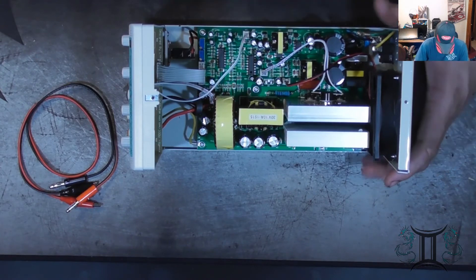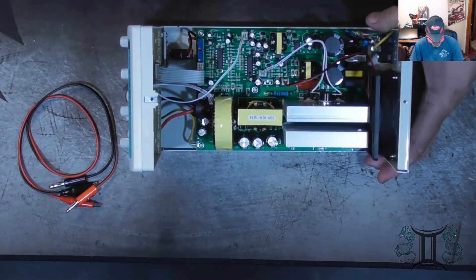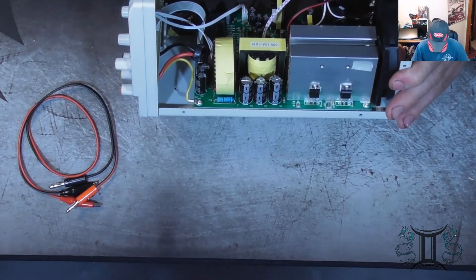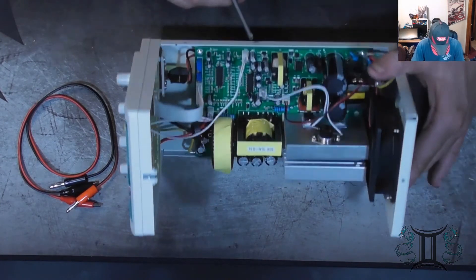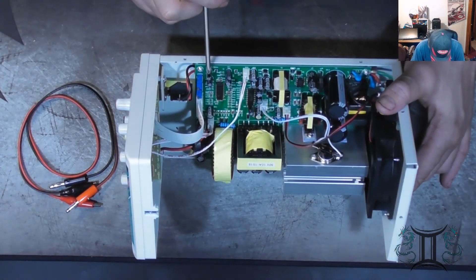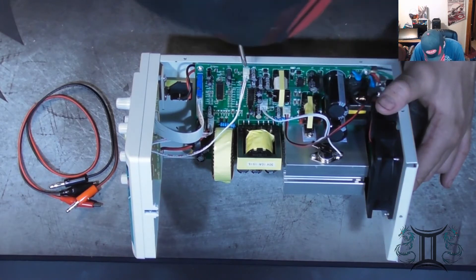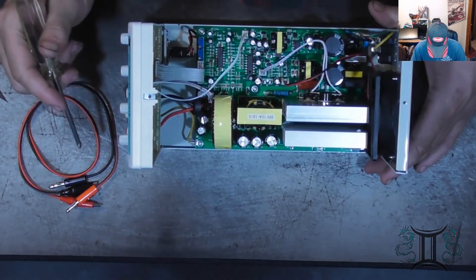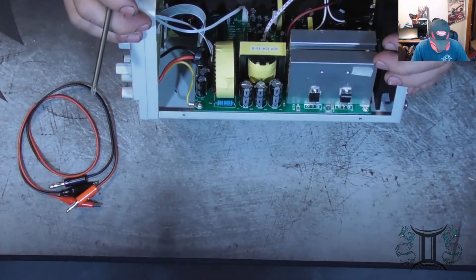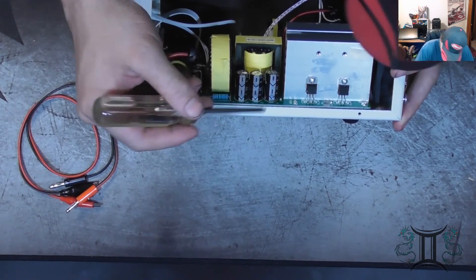All in all, it's cheap, but at least it's good quality cheap, if there's such a thing. They're using very, very cheap capacitors. That might be something I do later on — actually replace all these capacitors with Nichicon.